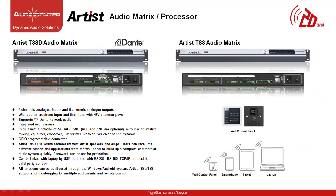Artist Series has an audio matrix processor called the T88D with built-in Dante technology by Audinet, and T88D audio matrix without Dante support. This processor consists of eight channels of analog inputs and eight channels of analog outputs, four channels of Dante for input and four channels of Dante for output with primary and secondary port, with both microphone level input and line level input and 48 volts phantom power support. The T88D and T88 both have common features like auto mixing, matrix mixing, equalizer, crossover, delay, limiter and GPIO port.